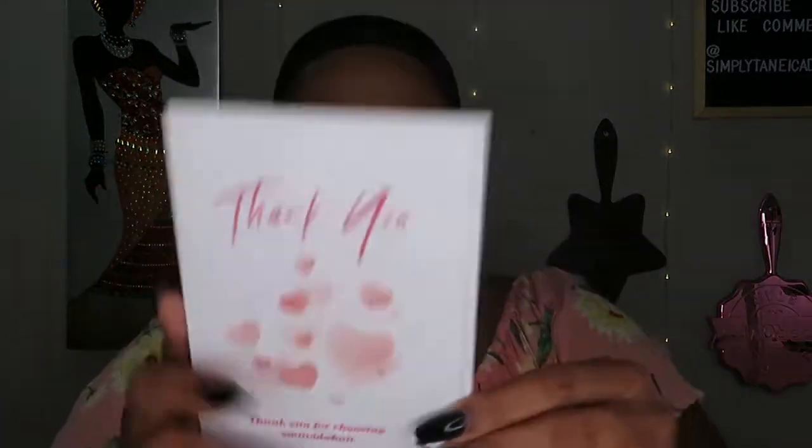It did come with a thank you card — 'Thank you for choosing Smavidia Hair' — noting it's 100% human hair wigs, with some other basic info. Nothing I need to keep, so I'll go ahead and toss the card and show you the headbands.